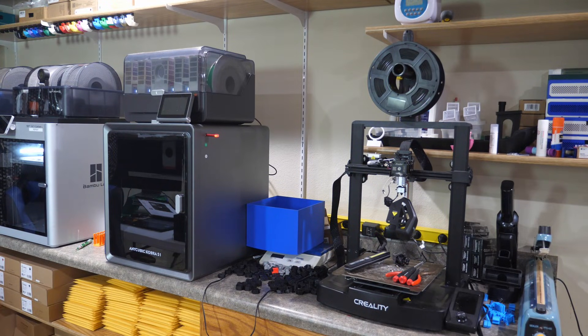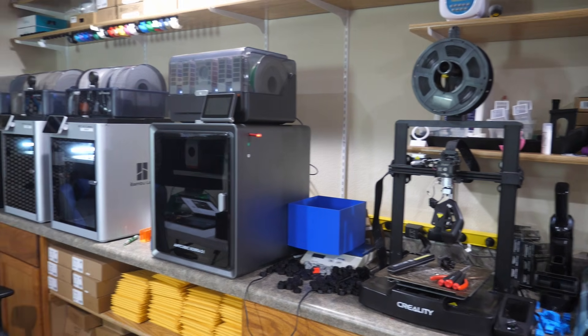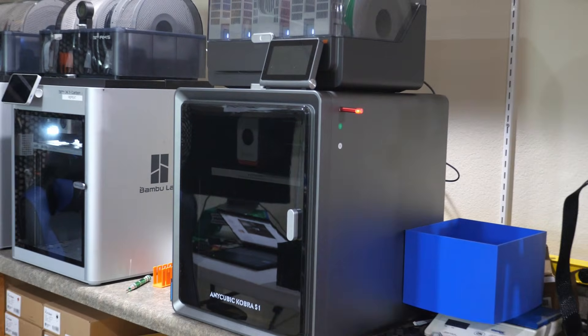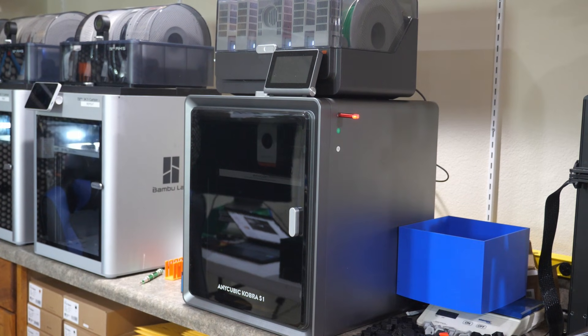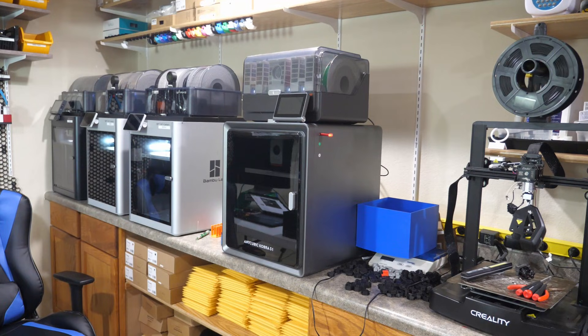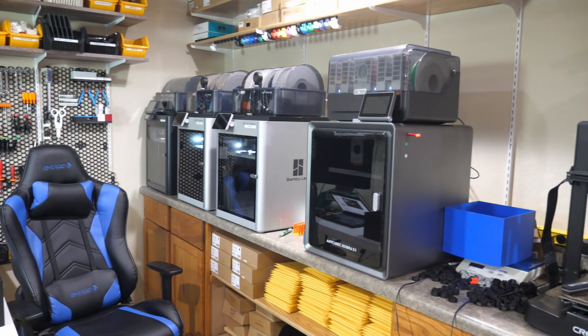Right here is my Creality Ender 3 V3, and I've got it kind of torn apart — I need to replace the hot end on it. I thought I had a spare but I didn't, so I have one on order and that'll be here shortly. Right over here is my Anycubic S1 Pro. Of course all these printers that work are running right now. I haven't had any problems with it — it's a fine printer, but I'm kind of sold on Bambu Labs.